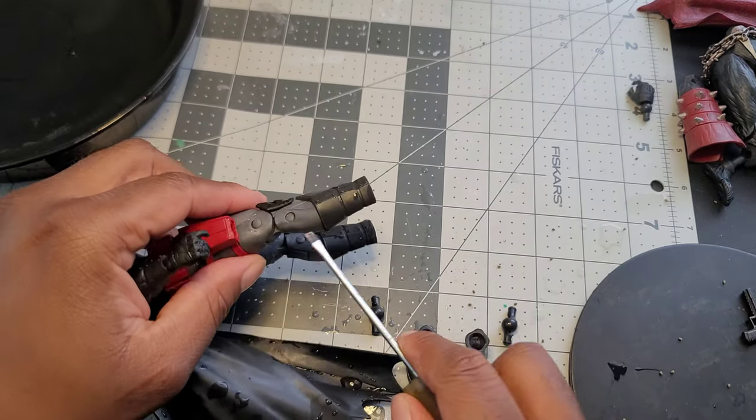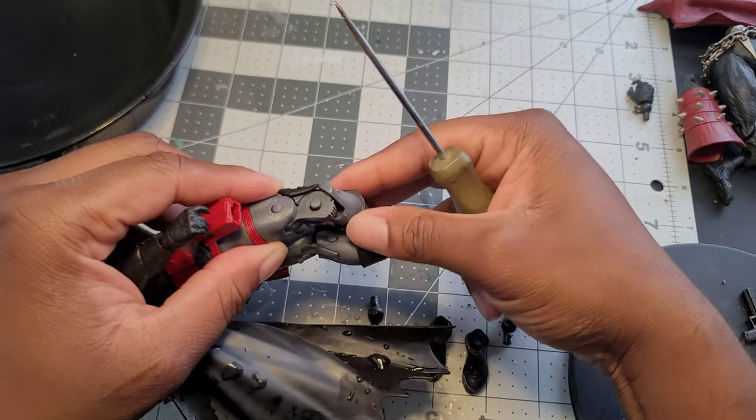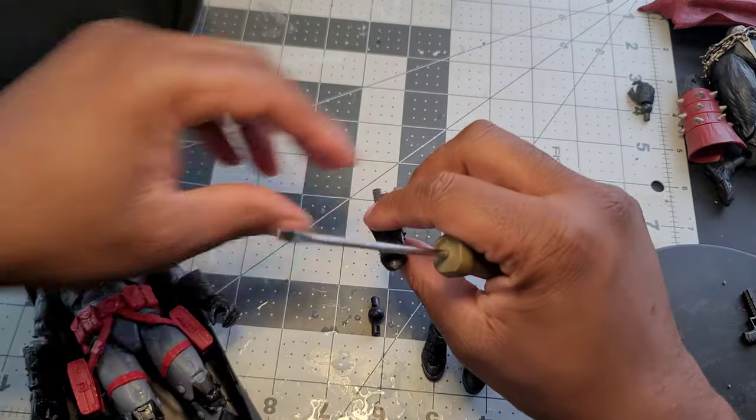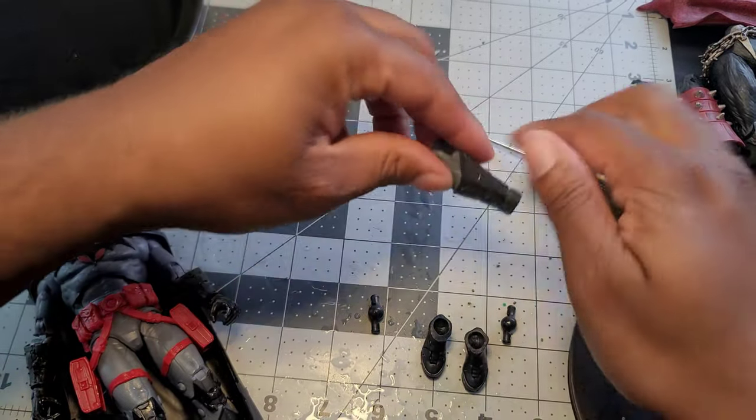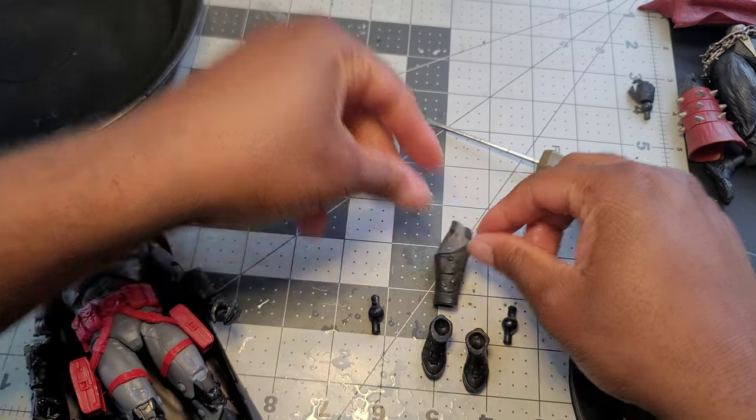Put each piece down in the order you take it apart and stay organized — you don't want to have to put something back together and realize a piece is lost. For some figures you can get in there with your fingernails and just pop them apart. Left shin done — there's no calf articulation so I don't have to do anything there.